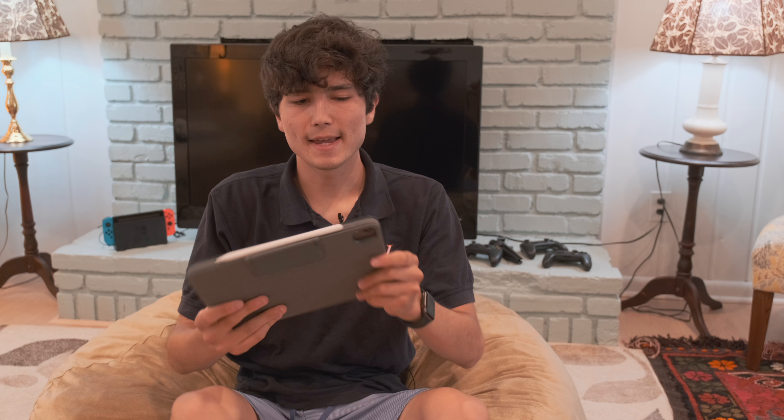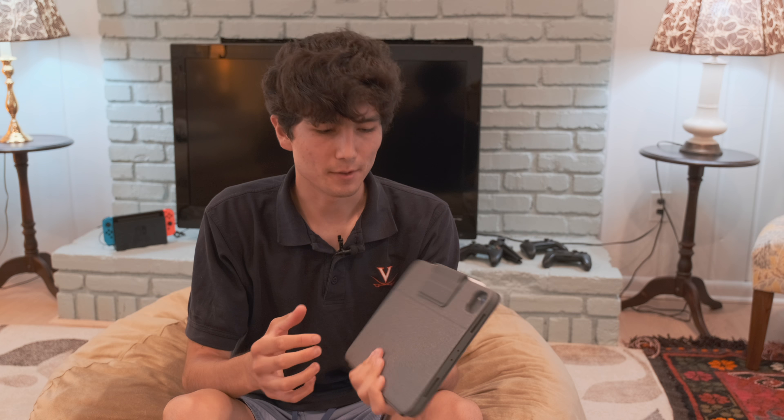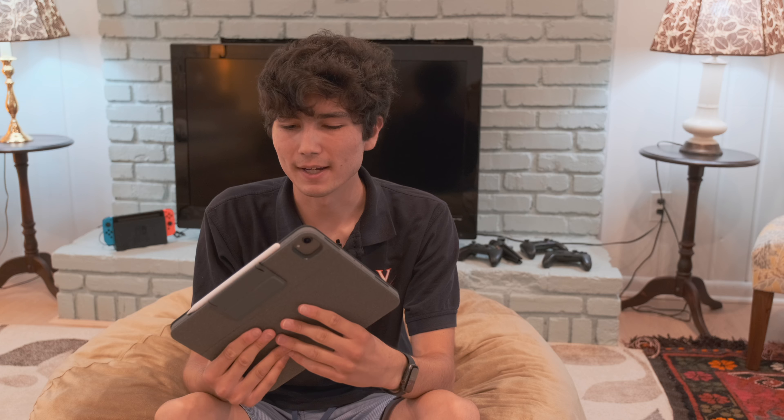I'm pretty excited because today I received a new Logitech product. This isn't because Logitech sent it to me — I bought it. But you might ask what's so exciting? That's the company that makes mice and things, right?